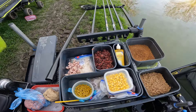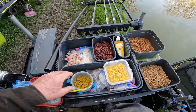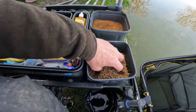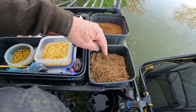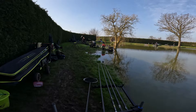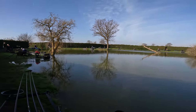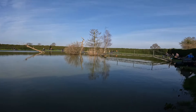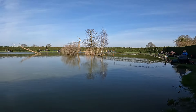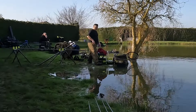Right, here's my bait tray. Kelvin just gave me a handful of meat. I've got dead reds left from last week, corn, six mil expanders with yellow Sensate on them, and micros for the loose feed with a spare lot if I have to top them up. Guess who's next door - Kelvin! So I can keep an eye on him. I think there's 14 of us in today.